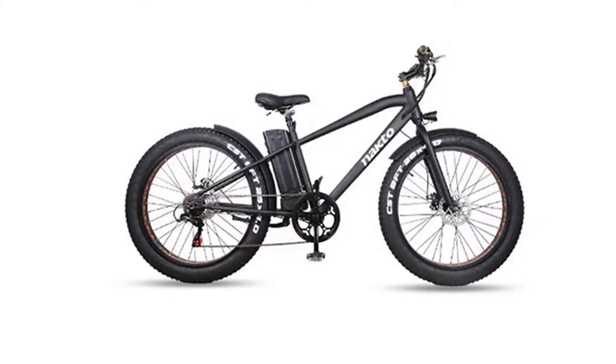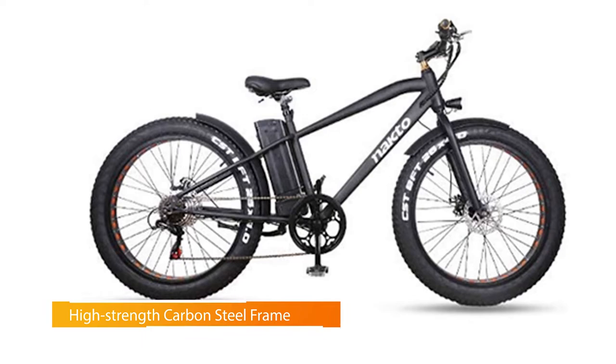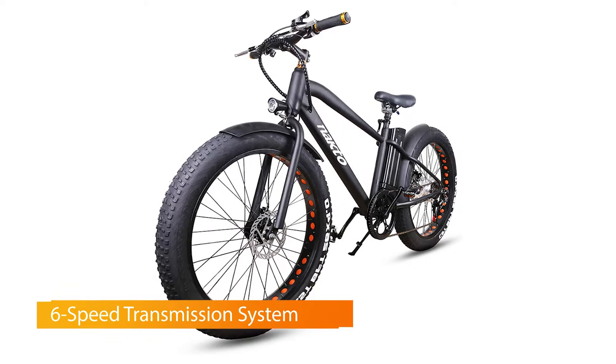Number three: Nakto fat tire electric bike. One of Nakto's more recent fat tire electric bikes, which comes with a nice matte black finish — this all-terrain and all-purpose e-bike certainly looks the part. Top speed is up to 22 miles per hour, achieved thanks to the Shimano six-speed gearing system. There's also a solid amount of charging time, meaning you should be able to easily take the e-bike out for a full day without issue.